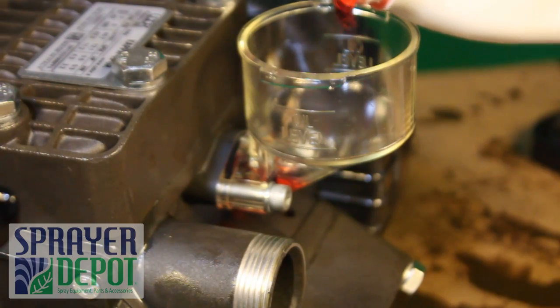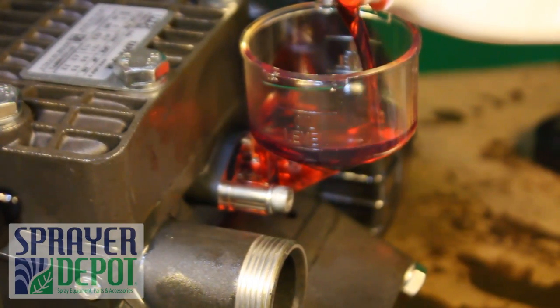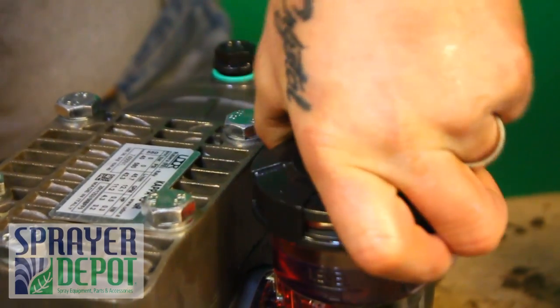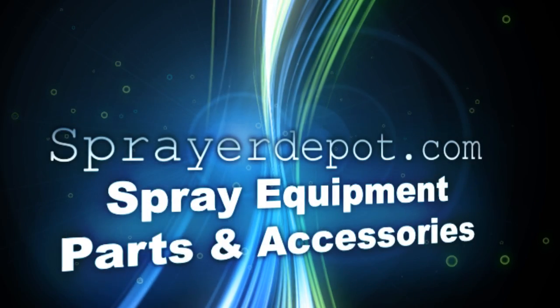Fill the oil reservoir to the oil level indicated on the side. Replace the cap on the reservoir. This concludes the diaphragm repair kit procedure on a Kappa 43 pump.